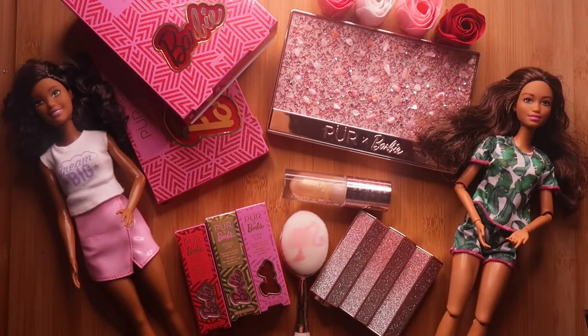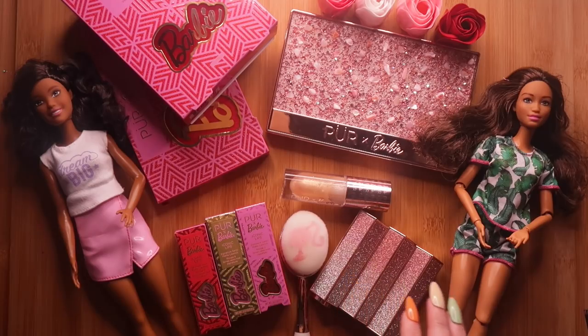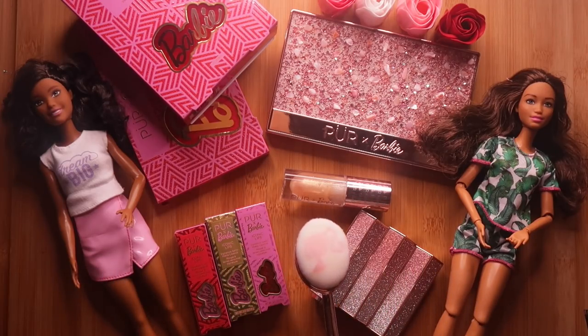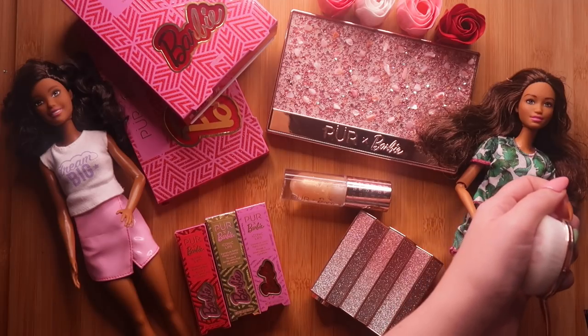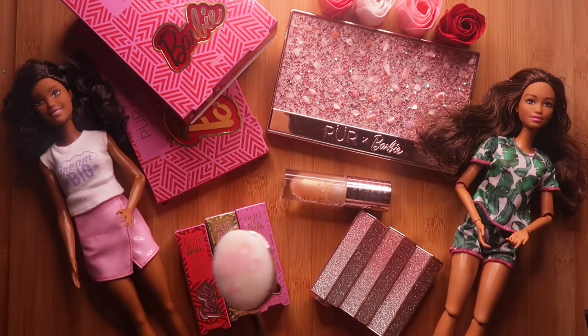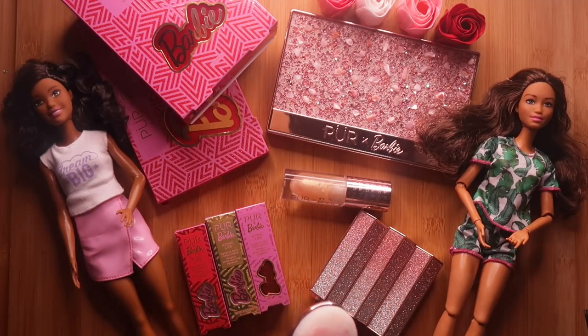Hey cinnamonies, welcome back to the Cinnamon ASMR. In today's video, we're going to explore the 2020 Purex Barbie collection.